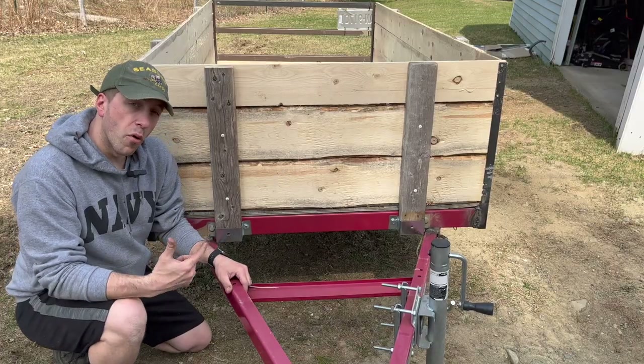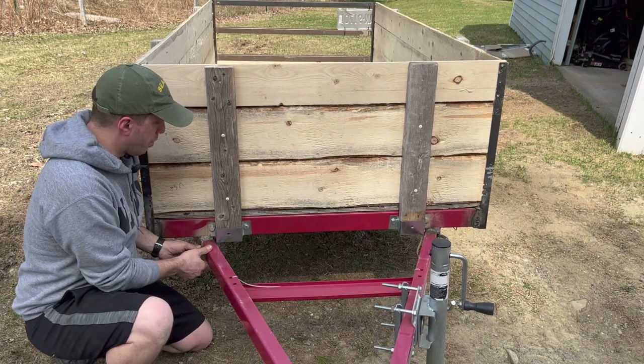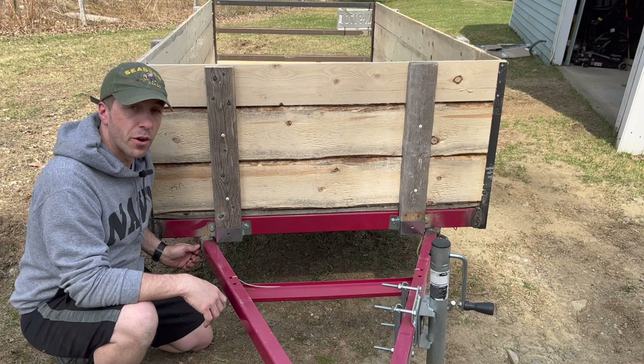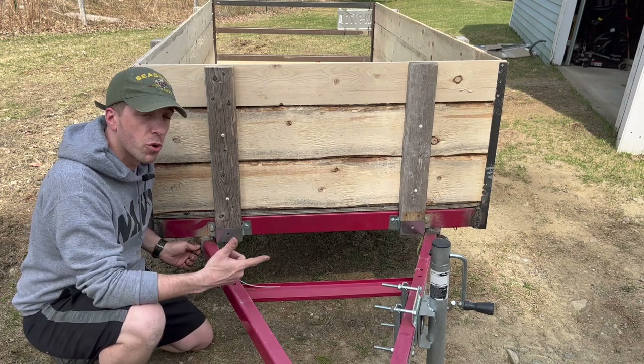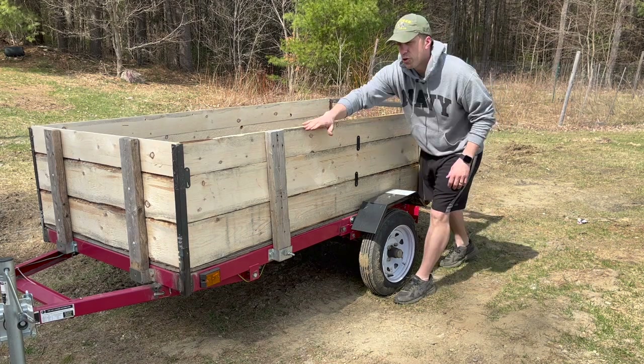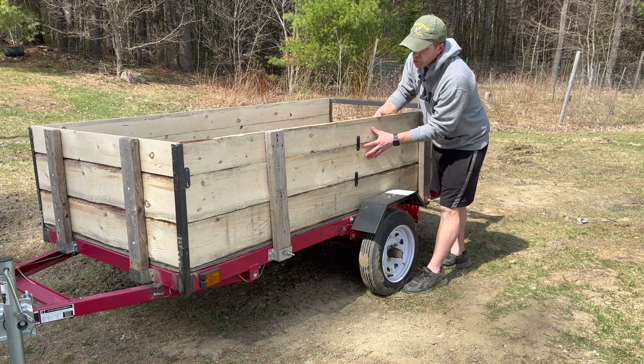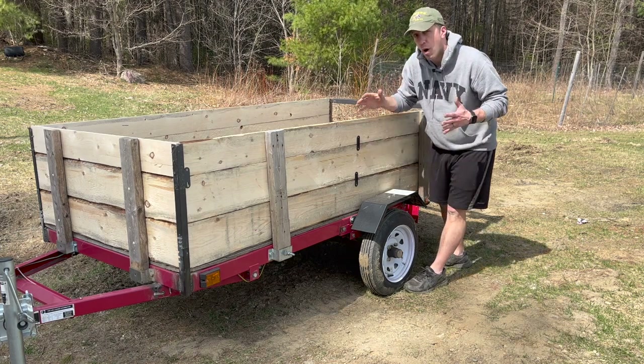Now being that this is a folding trailer, this joint right here moves and there's actually a pin that holds it in place. But it's awful rickety when you go down the road, so I actually just welded those joints together so it stopped shaking around so much. And seeing as there's only these two two-by-fours for support in the middle, I put these little brackets on here and screwed the boards together to keep it from being too wobbly.